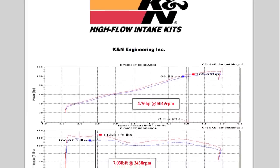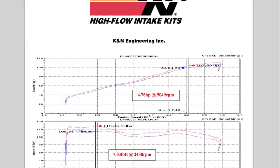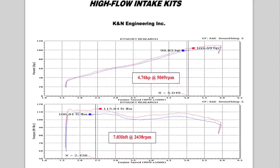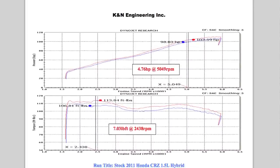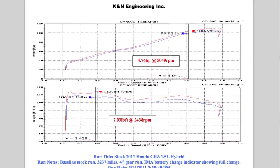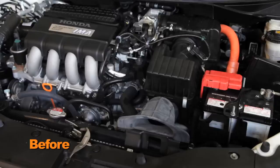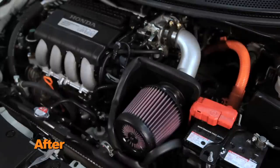K&N power testing showed an estimated power gain of 4.7 horsepower at 5,049 RPM with the 69-1018TS air intake installed on a 2011 Honda CRZ with a 1.5 liter engine. Actual results will vary depending on the condition of the vehicle, mileage, weather, and other variables.